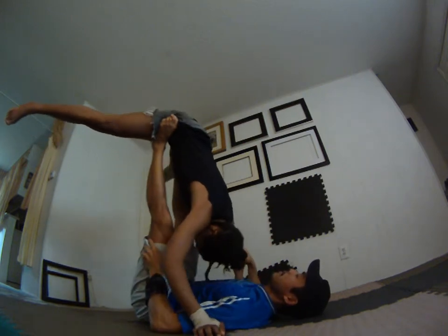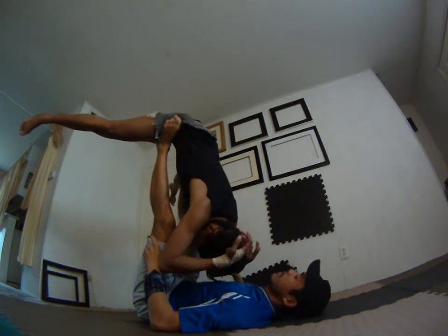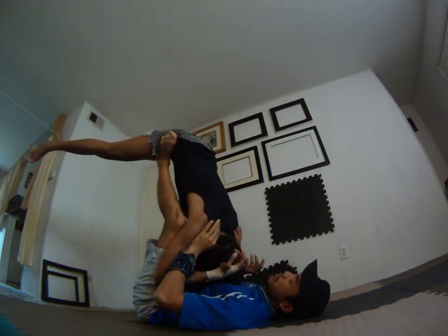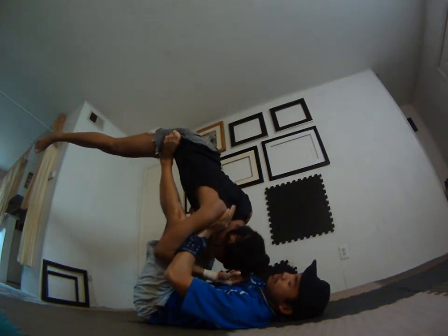Side to side. So if you feel like you're falling out to the side, as the base, bend your knees to lower the distance and push your flyer's torso up so her feet will land first.